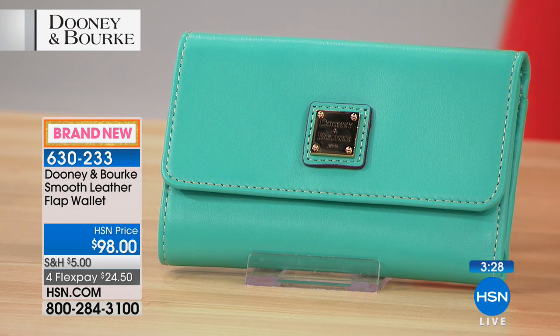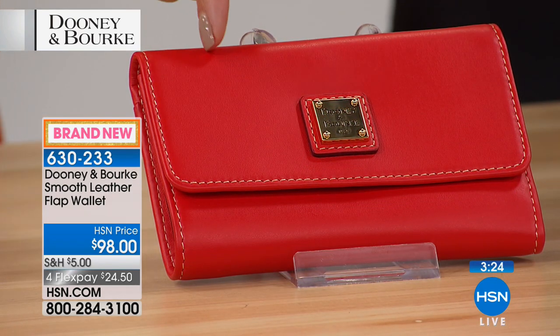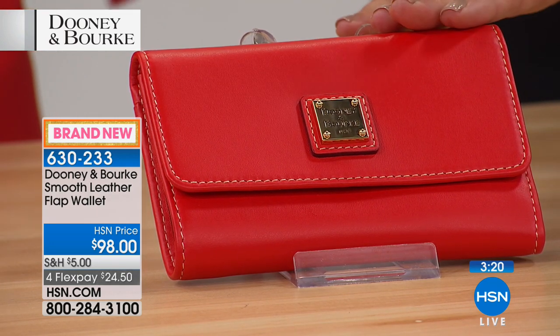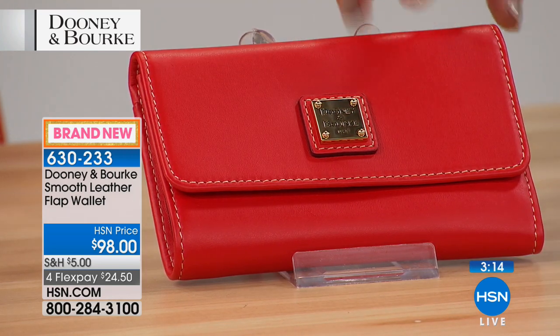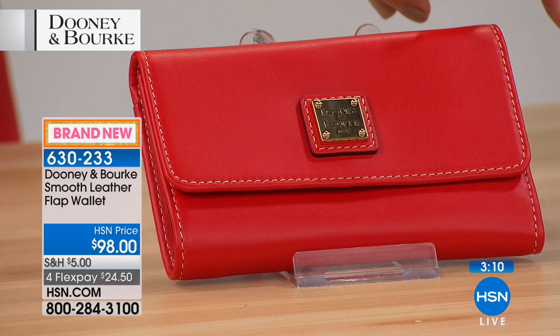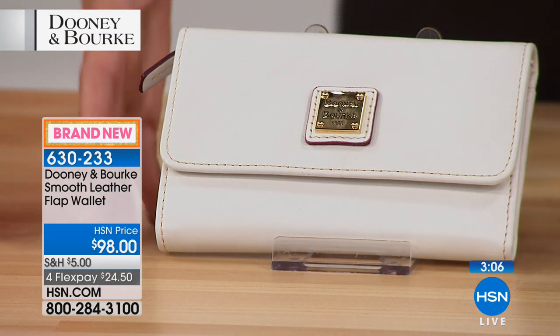Or maybe your wallet is a different color than your bag, so you can actually find your wallet in a pinch. If you have a black wallet you probably can never see it in the bowels of your handbag, but this is definitely going to be noticeable. That's the salmon color — it is sort of a poppy red — and then we have it for you in the white, which is just pristine.